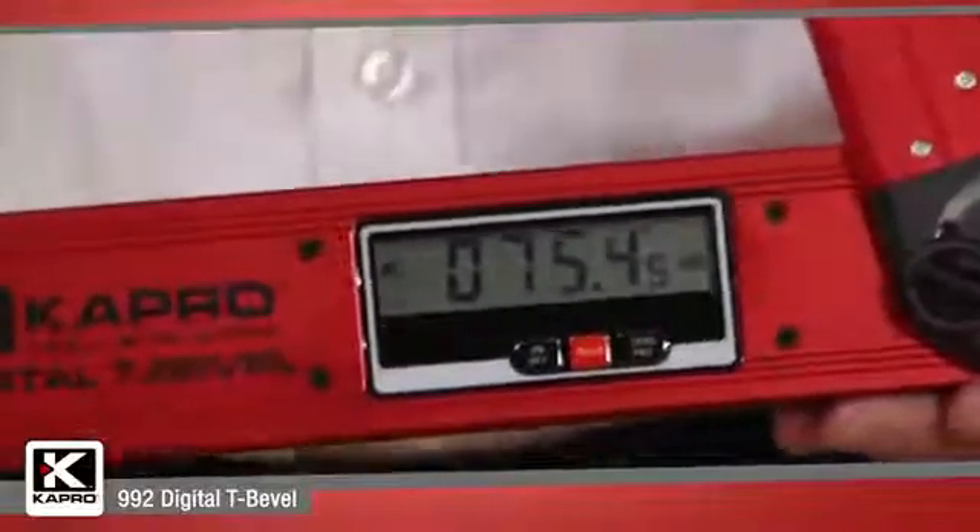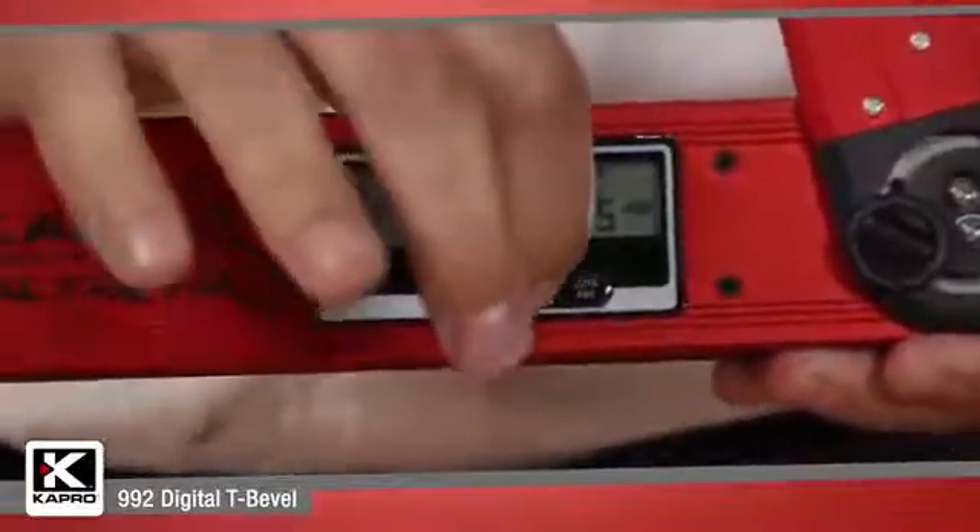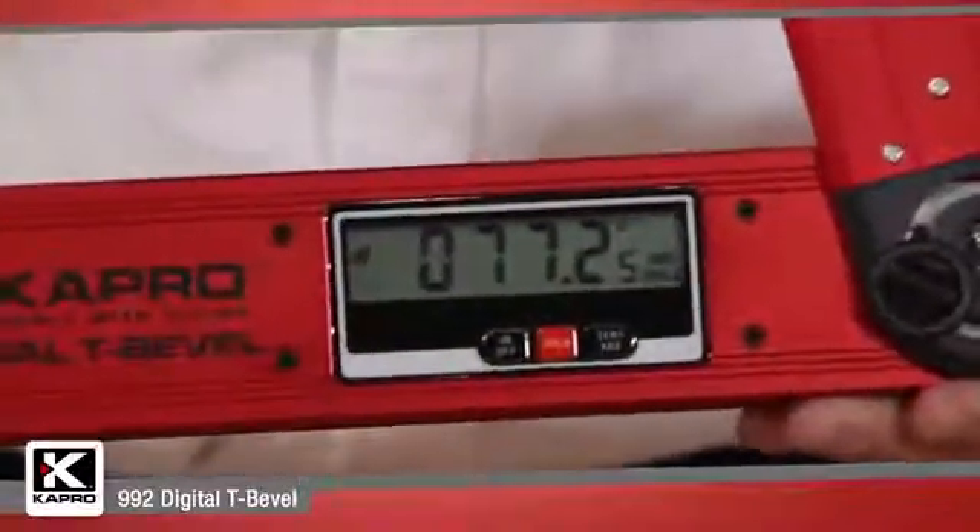The digital unit has a handy hold function as well to save a measurement when the arm is closed and transfer it later.